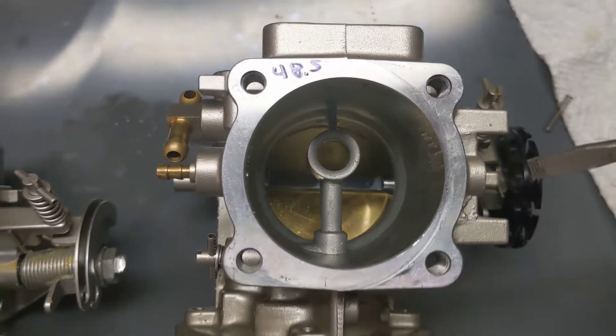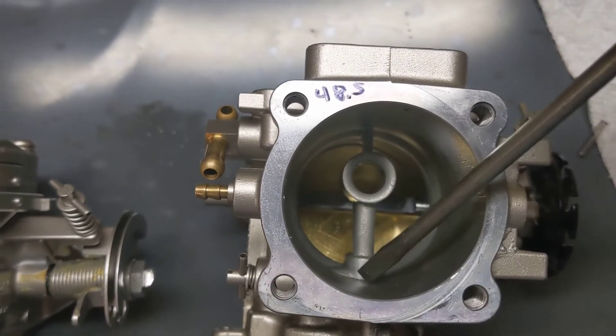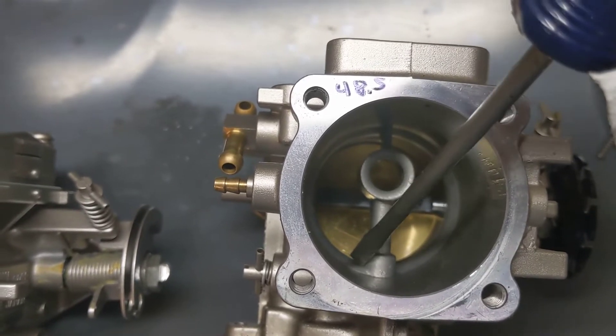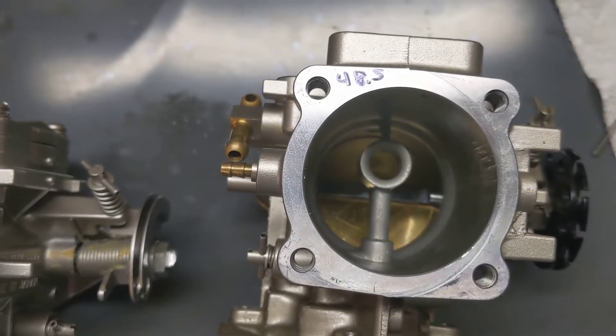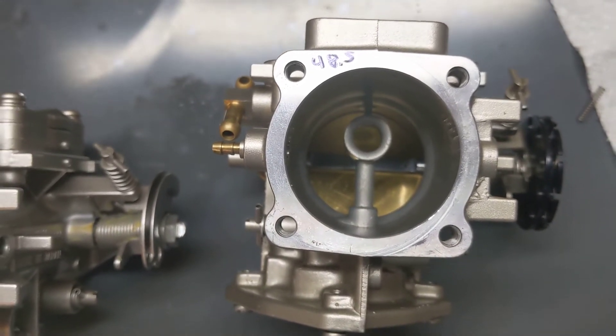On the 46 millimeter carb, since it's the same casting but with a bigger bore, they've got to have a much bigger little bump out here. So if you look down the throat of the carb and you see this little bump out right here where I'm pointing the screwdriver — that's right in line with your high-speed screw — that is how you can tell a 46 apart from a 44 just by sight.